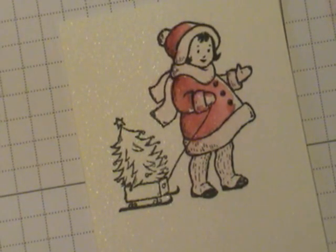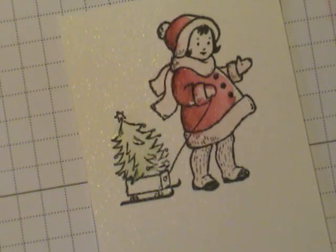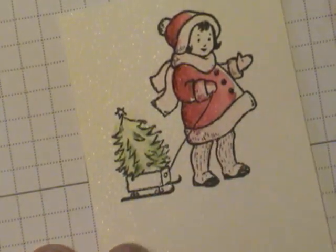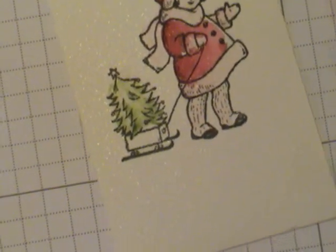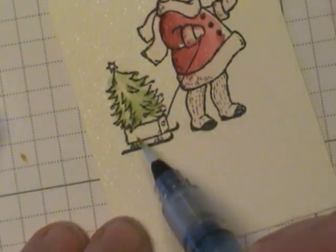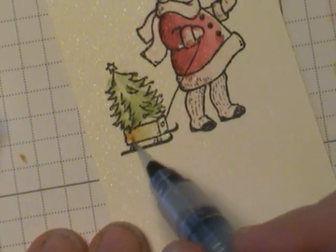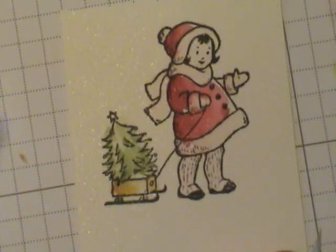I'm going to start with the Pear Pizazz. A quick pass and it's done, but now I want to add some depth, so I'll come in and add a few more careful touches where I want them, maybe a little bit more at the bottom. Now for the sled — I just want a little touch of mustard, and I'm even going to pull some off. I'll start over here, pull off the rest of the ink, and just blend it over a little bit, then come back and add a little more to that corner. How quick and easy is that?